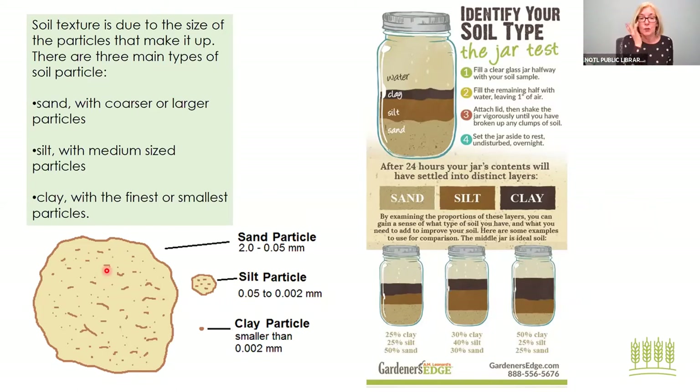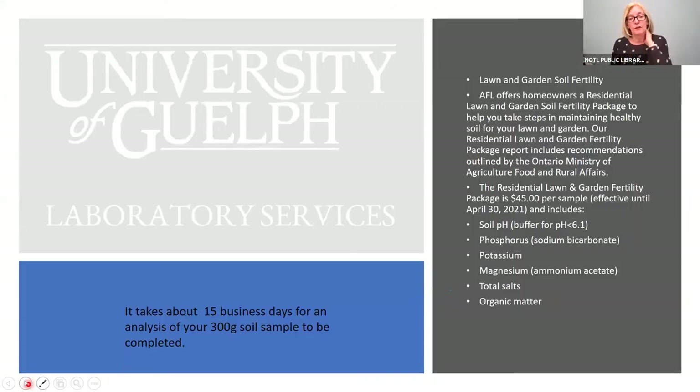There are two ways to check what your soil is. The University of Guelph soil testing service costs $45 — they'll check your soil pH, phosphorus, potassium, magnesium, salt matter, and organic content. It takes about three weeks for results. You can also buy soil test kits at other locations — they're adequate — but if you want a really thorough soil analysis, I would recommend reaching out to the university.